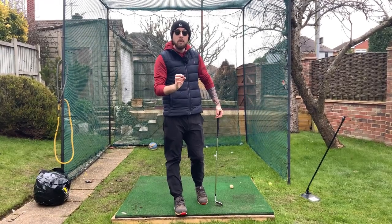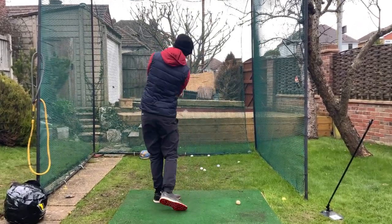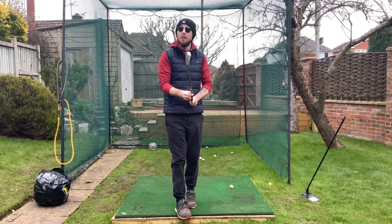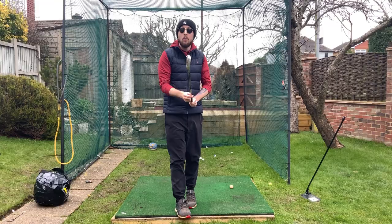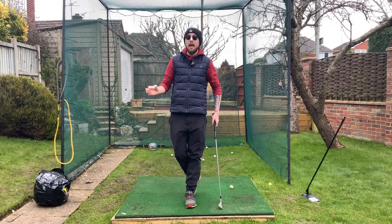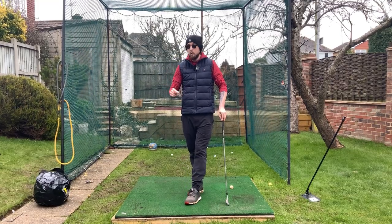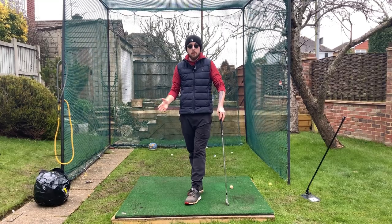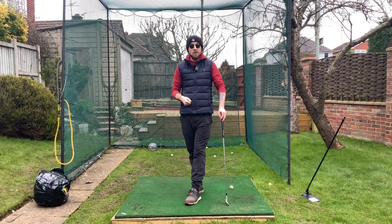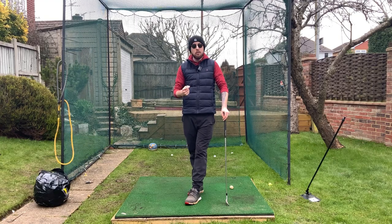Rotation is always there in your golf swing. How much you utilize it depends on how consistent you're going to be at controlling it. Not all of us can have a tremendous amount of rotation, but we can all utilize it a lot more than we currently are — which is why I make my videos the way I do. So when people comment asking 'does this work with a rotational golf swing?' — yes, it all works, because a rotational golf swing is just a golf swing.